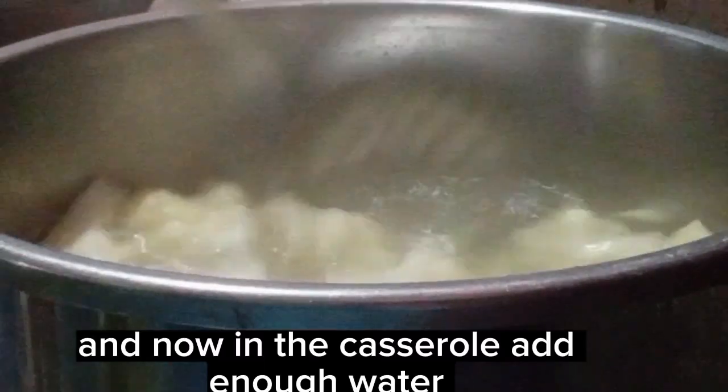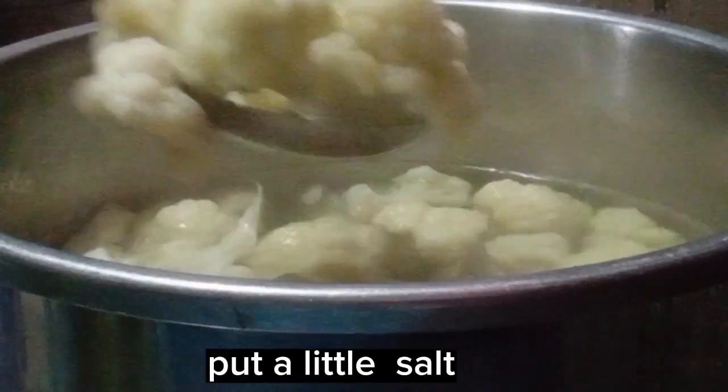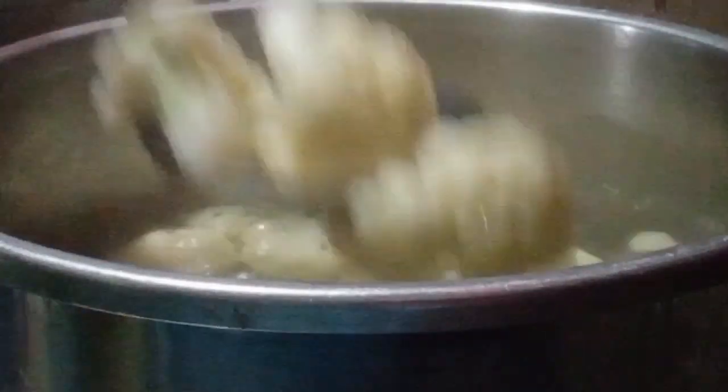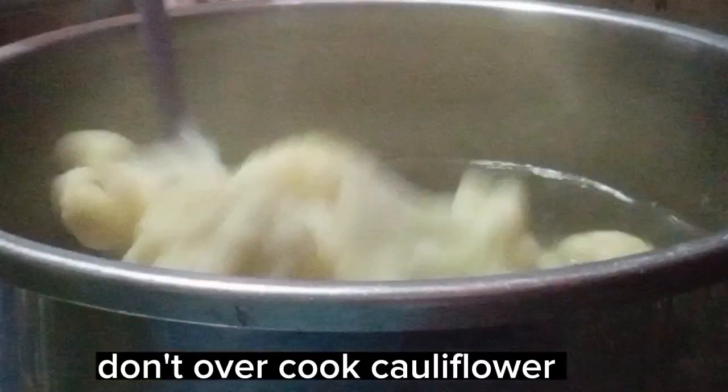Now in the casserole add enough water. Put a little salt. Bring to a boil and add cauliflower. When tender, take it out and drain. Don't overcook the cauliflower.